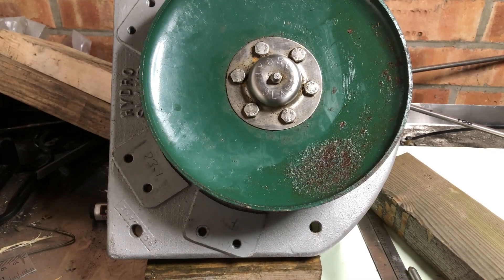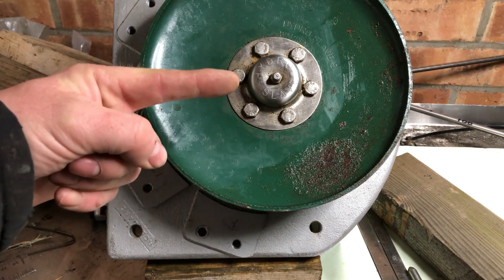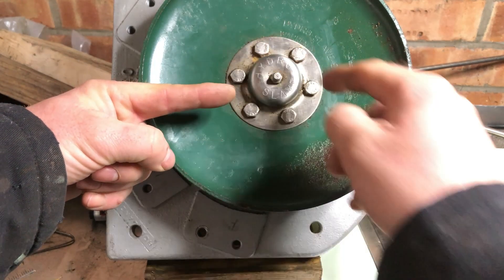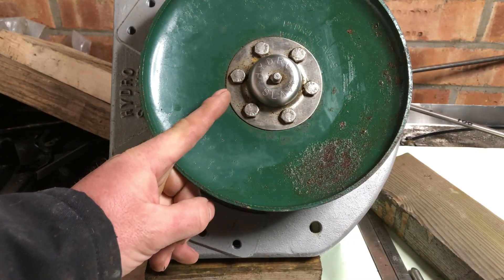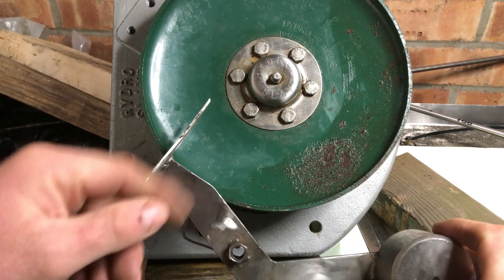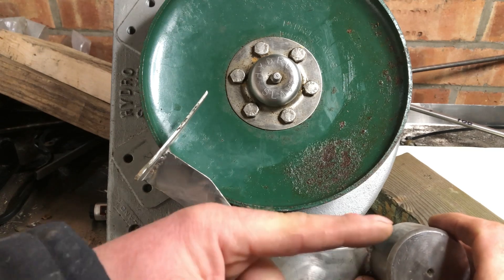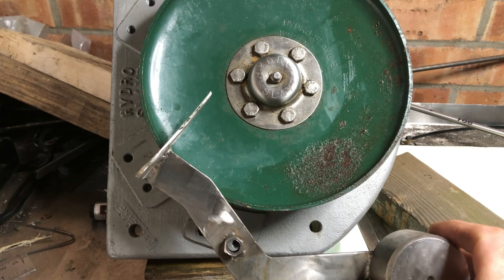I gave it a good looking over and it wasn't quite right — the knife was virtually square to the wheel, but I don't want it square because when the lines come around they'd hit it dead on rather than being led out. So I cut it, put a set in it, and welded it up again. Now the line will come around and get guided off at the right angle. The counter balance is horizontal so it's got full load — that's a lovely angle to eject the hooks at. Perfect, I'm happy with that.